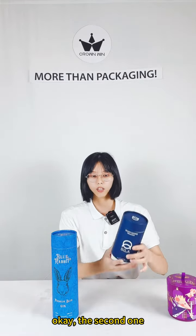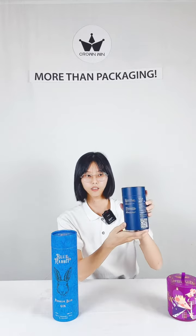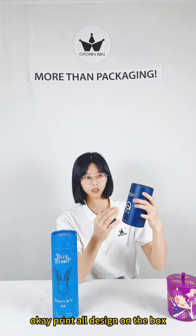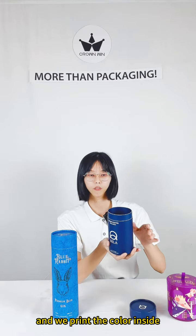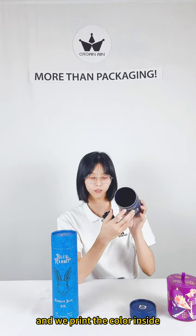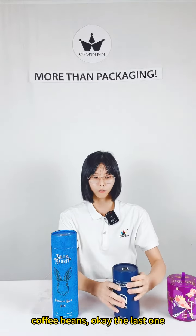Okay, the second one, as you can see, with a very simple design. Print all the design on the box, and we print the color inside as well. And this box is for packing the coffee room.